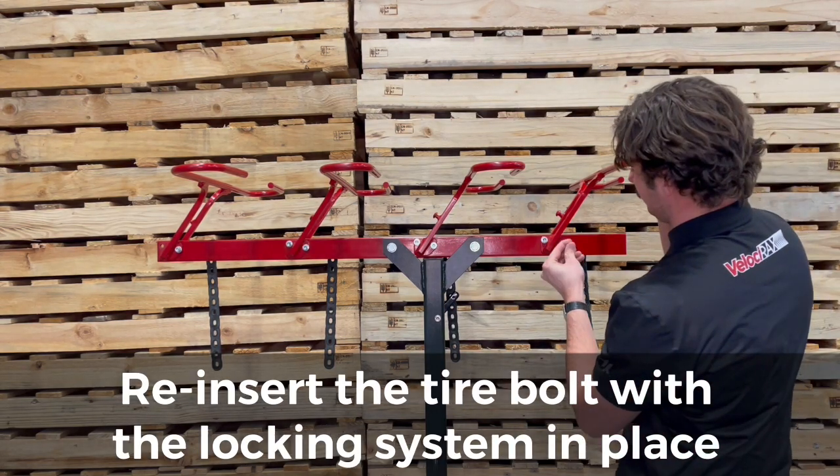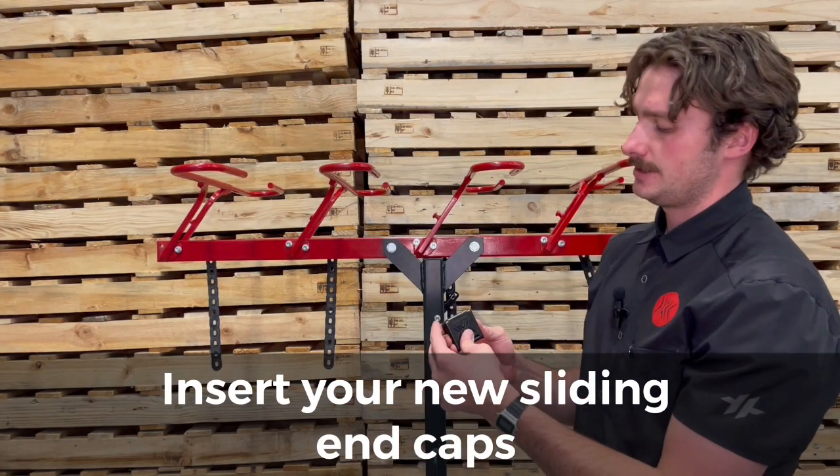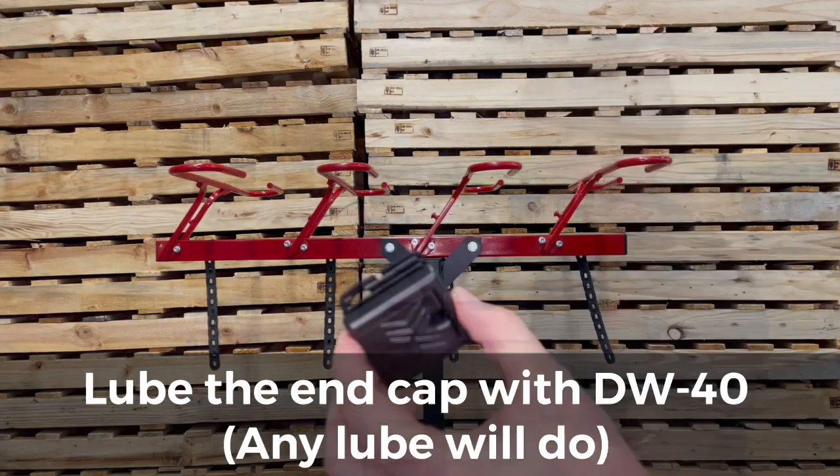Once I get those two lined up, I'm going to slip my bolt through there and re-torque that down to six foot pounds. And the next step is going to be putting my end caps on.